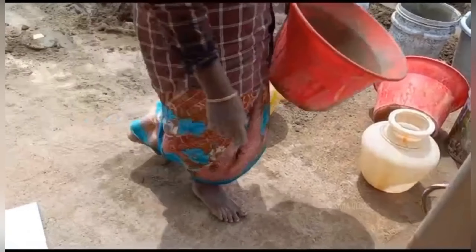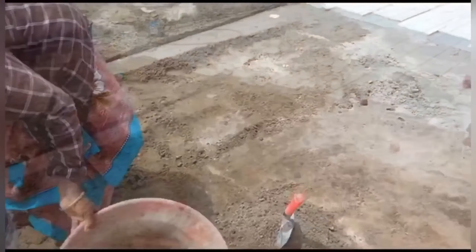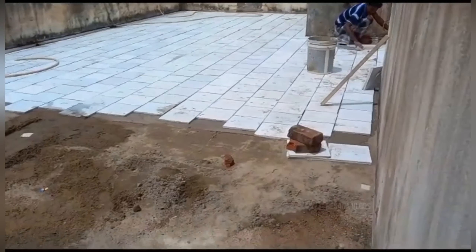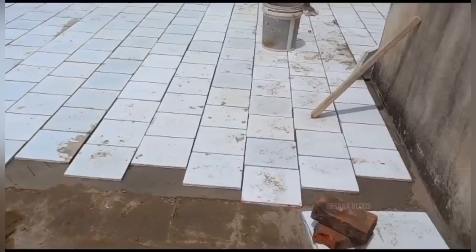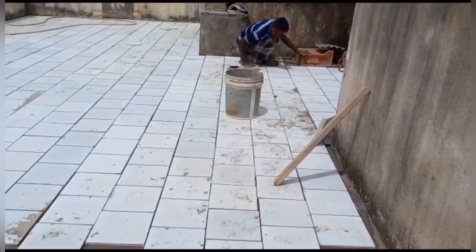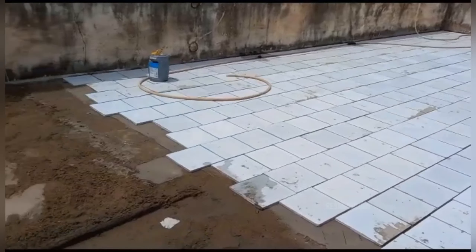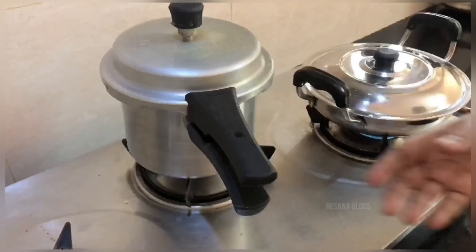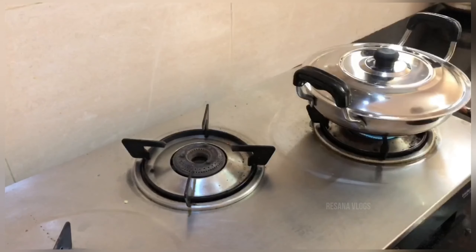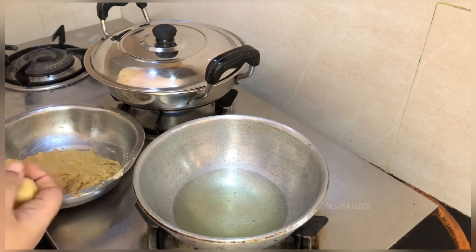I am done with the tawa and the machine. The bottom is hot and it is very cool. The bottom is very cool and very easy. I think it is easy to do on the tawa.